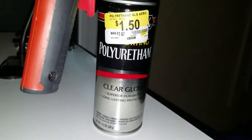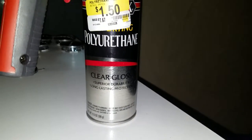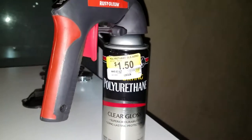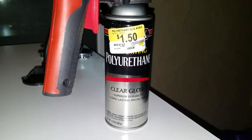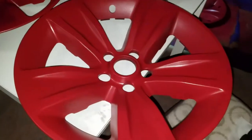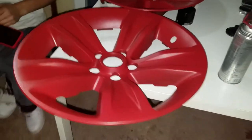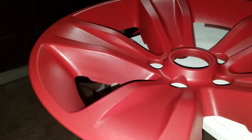Now that all the rims are double coated, I'm going to put a clear gloss polyurethane clear coat on it for durability and long-lasting protection. That one just got clear coated, this one's clear coated, and that one's not — so this is the difference, and really there isn't much of a difference. Even though the bottle said it would be glossy, surprisingly it still looks matte. The only reason there's some gloss is because a flashlight is directly pointed at it.